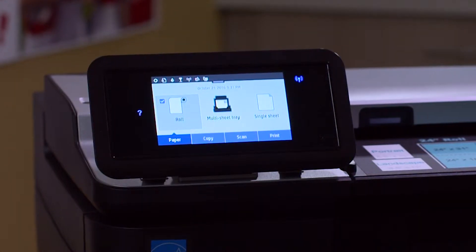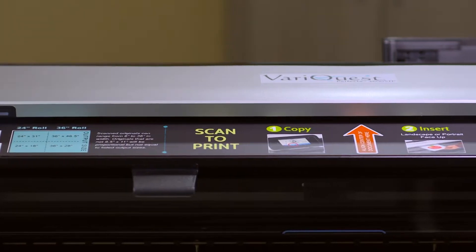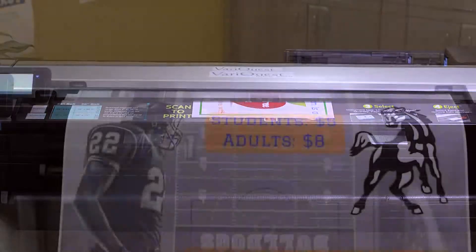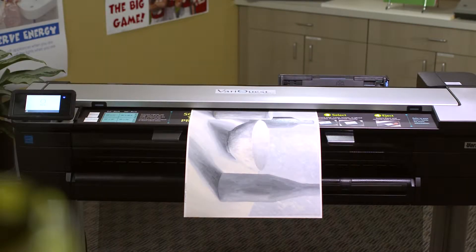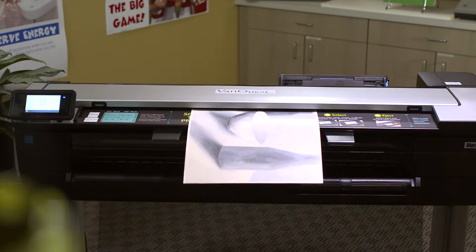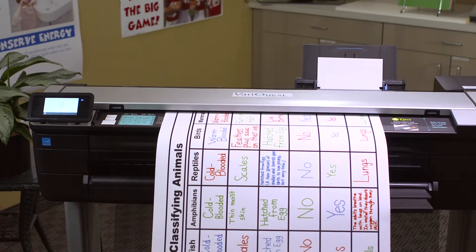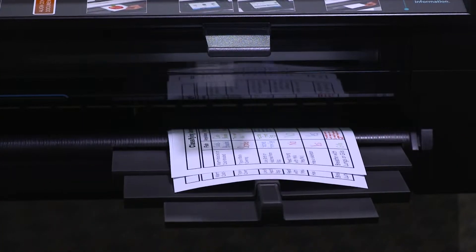Moreover, the built-in scanner automatically scales posters to the paper roll size, and with its 6 to 36 inch scanning range, the choice is yours to scan small to big or big to small. Great for student artwork and graphic designs at the high school level, or a filled-in graphic organizer in an elementary classroom — scan to a smaller size and use as a study guide.